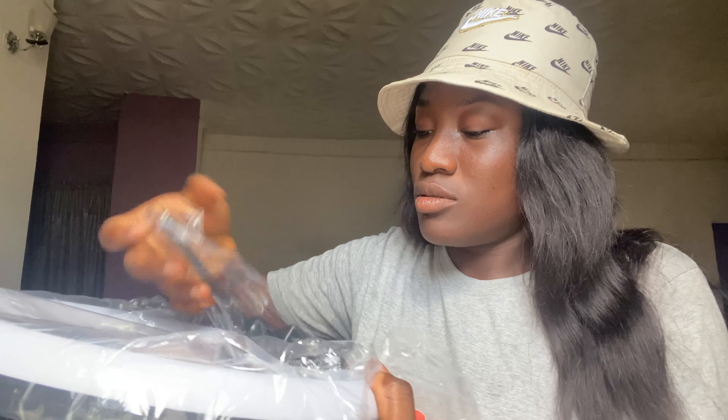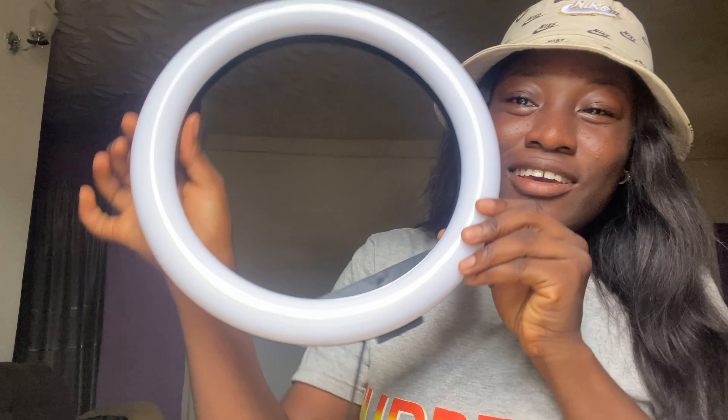So in today's video, as you can see by the title, I'm going to be unboxing my ring light and my tripod stand. It came today — I ordered it from Jumia last week. I've been anticipating this and I'm just so excited. I've been procrastinating, but I'm here right now to do this video for you guys. I've got my scissors right here — let's get right into the video.